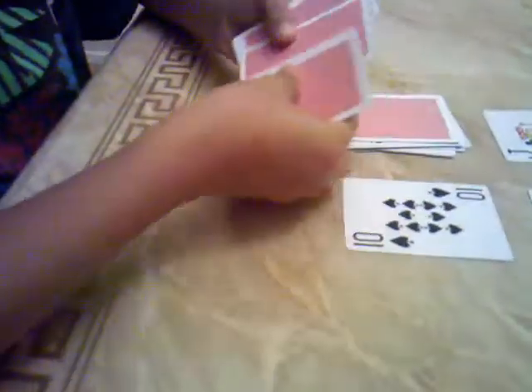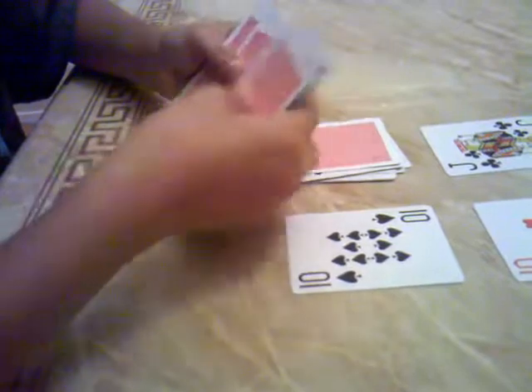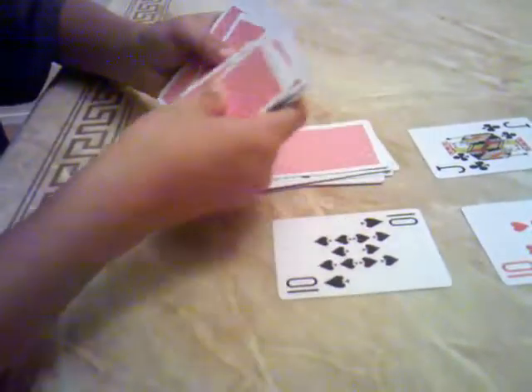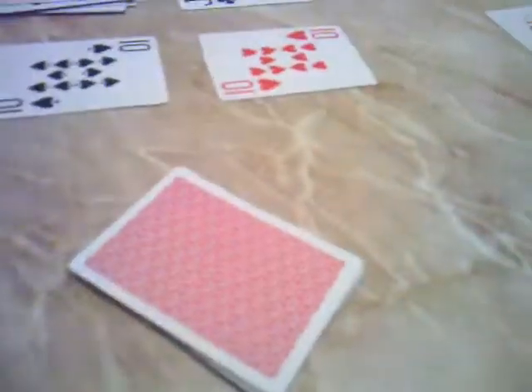Let's do this — count down from the remaining deck: 1, 2, 3, 4, 5, 6, 7, 8, 9, 10, 11, 12, 13, 14, 15, 16, 17, 18, 19, 20, 21, 22, 23, 24, 25, 26, 27, 28, 29. This is their card. Give them the deck and tell them to flip over the 30th card — and it's the Ace of Clubs, just like they picked out at the start.